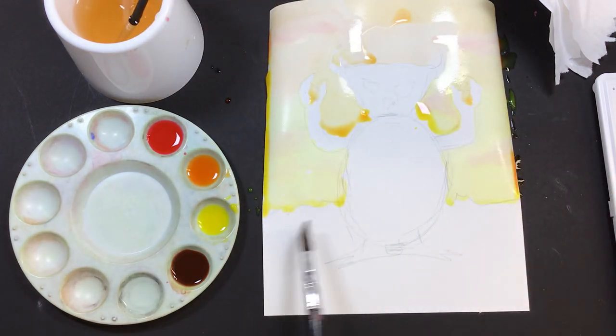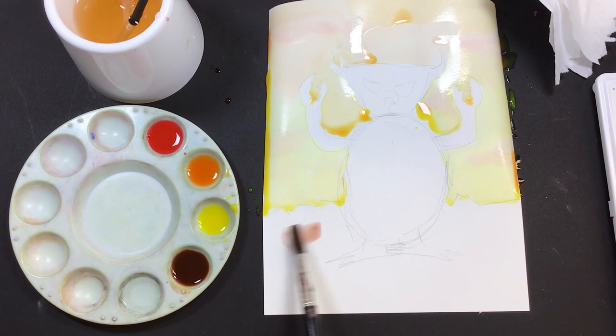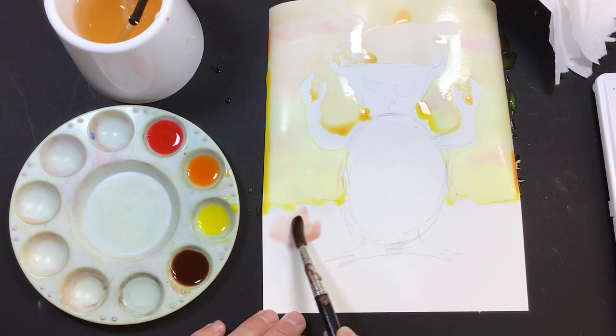Next up, I'm going to move on to this ground area. This is my darker color that I made up. It's a mixture of red, brown, and black. I'm going to come down here.